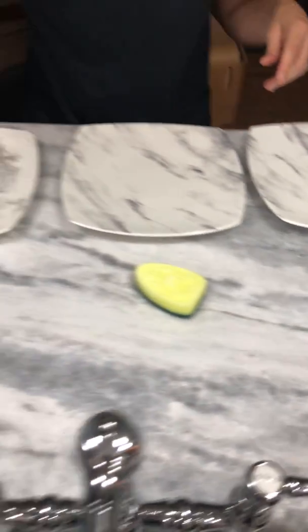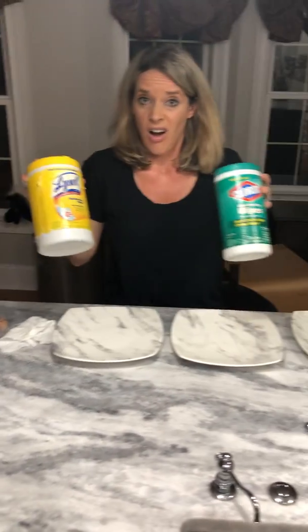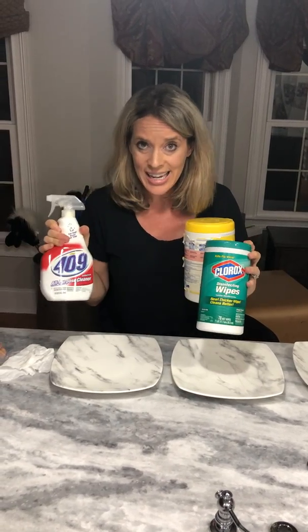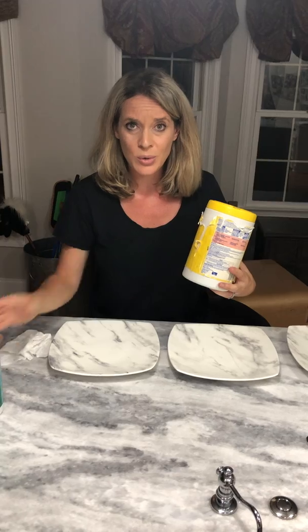Now the first thing that most people would reach for when they have raw chicken juice are the chemicals. The harsher the chemicals, the more it's gonna clean — or so the billion-dollar chemical industry has us all brainwashed to believe. Have you ever read the back of your household cleaners?